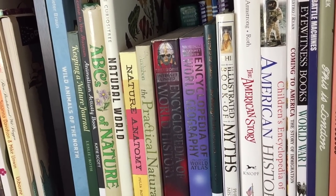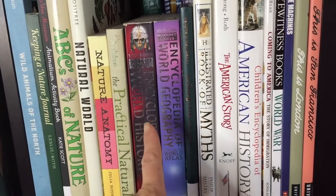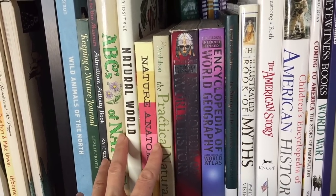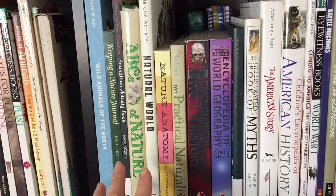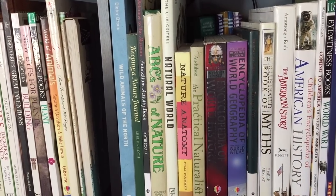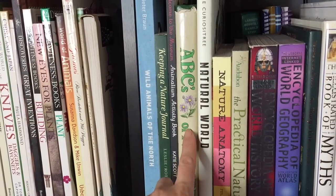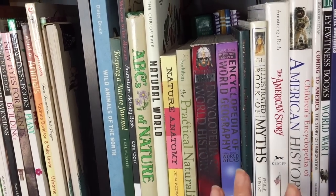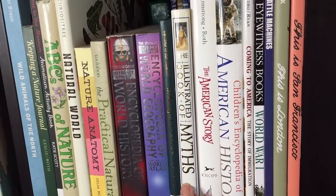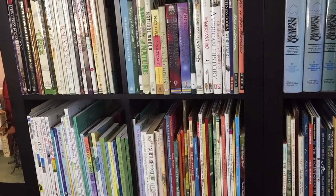Over here there are books that would span multiple units and multiple time periods for the history ones, and here we have ones that fit really well with our natural sciences but they're up here in part because these books also span a lot of different topics. So if we're doing something on sharks, botany, or pine cones and conifers, these books have information about multiple subject areas. Same with the history and mythology — they can go with different units, which is why they're up here without as much organization.